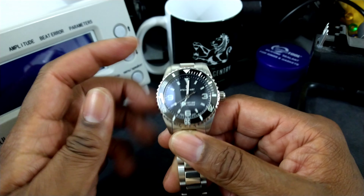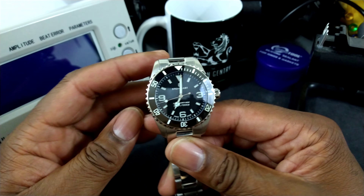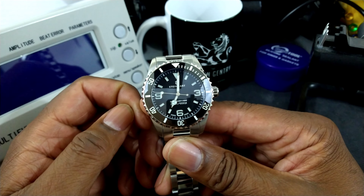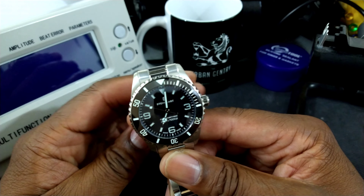They are selling these directly from the manufacturer, which is Steinhardt, or you can also get them at Norman Watches. They're about 900 bucks. I strongly suggest you pick one of these up, and here's the reason why.